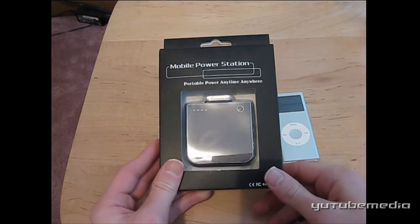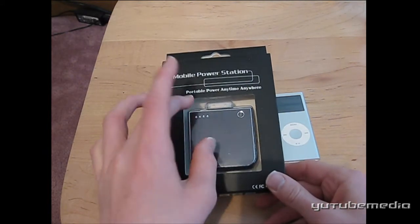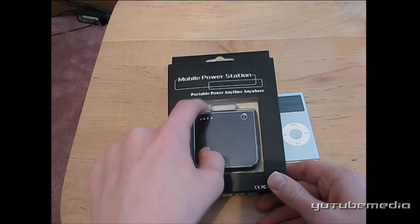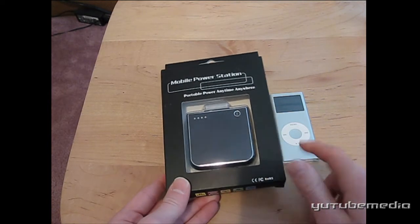This is a backup battery for the iPod and iPhone — all iPod models except the Shuffle. This is really great because it has 1,900 milliamps, that's a lot more than other backup batteries for this size. It can extend your iPod's battery life up to 24 more hours.